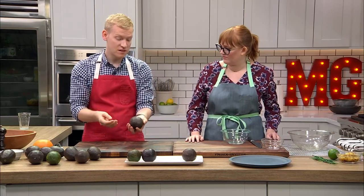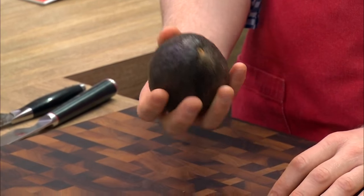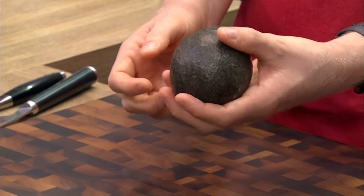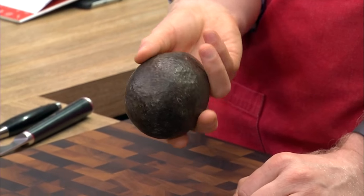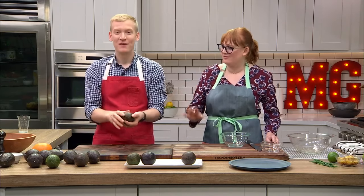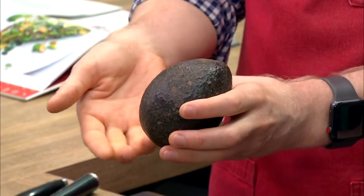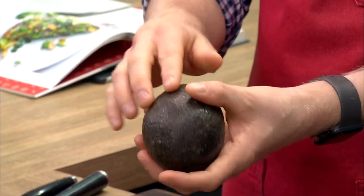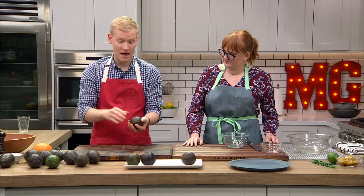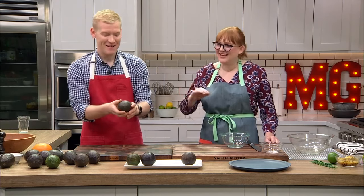Third is ripe. You can see the color has dulled a little bit, it's not quite as shiny, and it's brown all over. When you squeeze it in your hand, you'll notice it barely gives. One thing I want to point out: don't be an avocado bruiser. If you go to the grocery store and squeeze too hard, you're creating indentations under the skin that become bruises and turn brown. Respect the other people buying avocados.